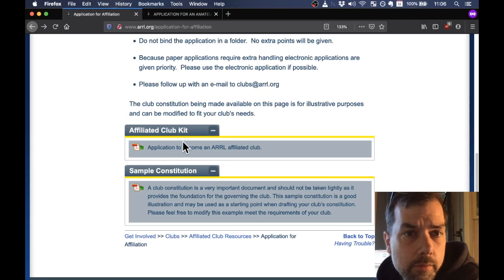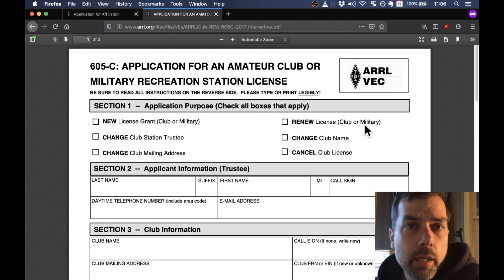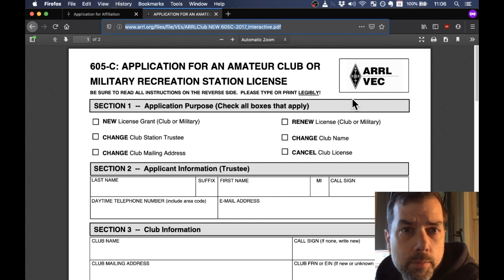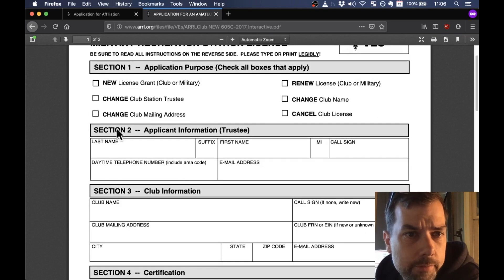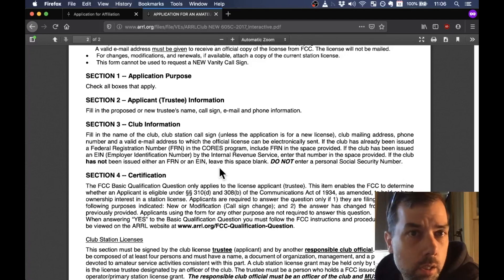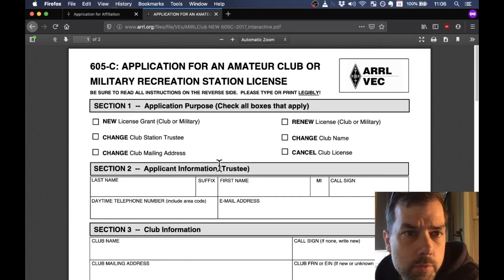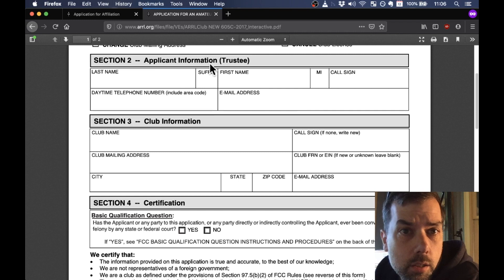After you get your affiliated club kit filled out and your sample constitution created and your members vote on it, you can send it over to clubs@ARRL.org, which will then do their thing as far as approvals go. From that point you can apply for a club call sign — I will have the link in the description below. Basically go through this, check all boxes that apply, fill out all information that applies. It's a pretty short two-page form — the second page is just information and the first page is what you must fill out. If you are a new club, check the new box, then fill out the applicant information for the trustee of the club — this is the person that's going to get all the club mailing.